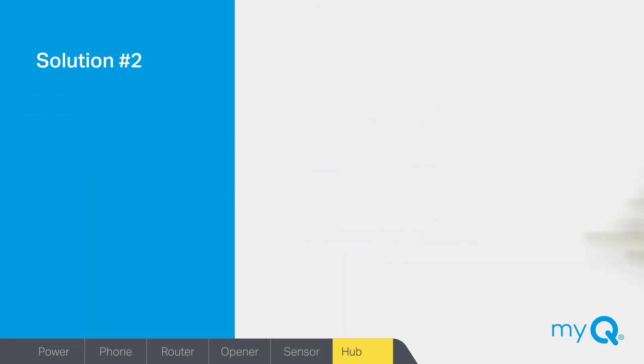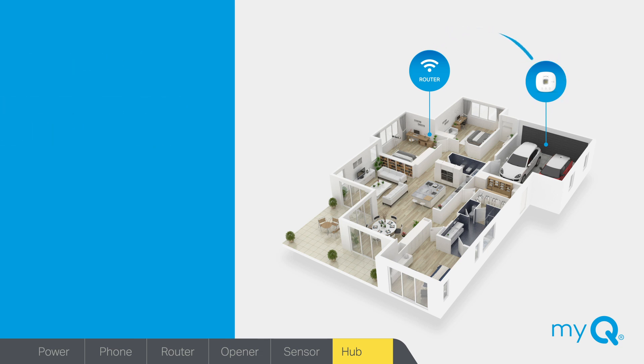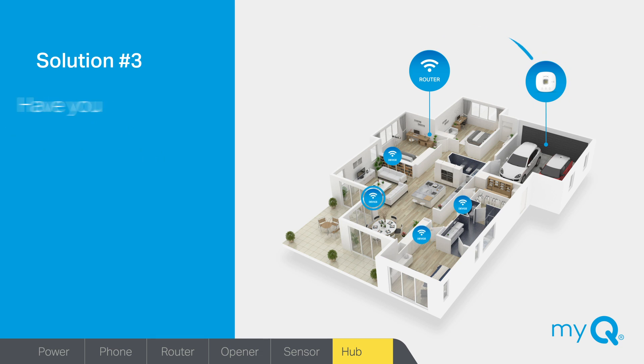Solution number two: have you moved your home internet router? If you have moved your modem or router to another location, you could be affecting the Wi-Fi signal in the garage where your MyQ Hub is located. If your hub was connected when your router was in its original location, put it back — that's the easiest way to ensure you'll be able to get connected and stay connected. Solution number three: have you added new Wi-Fi devices to your home? If you've added new Wi-Fi devices, they may also be causing interference. Try relocating the new devices so they are as far away from your MyQ Hub as possible.